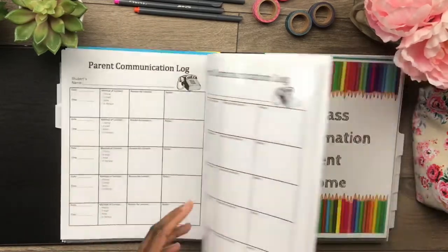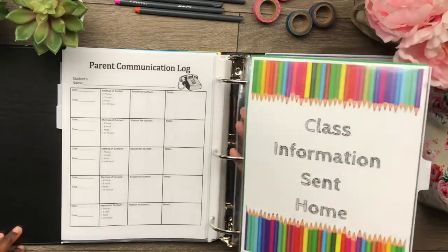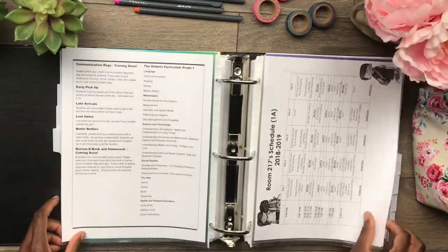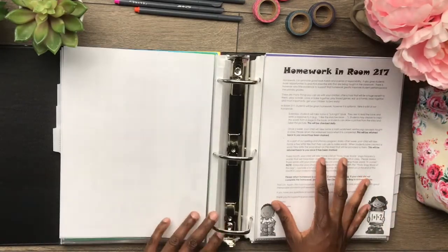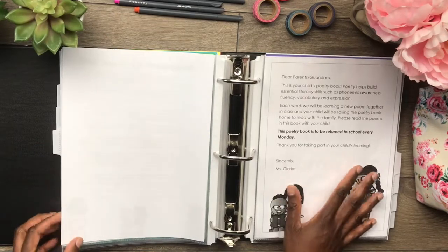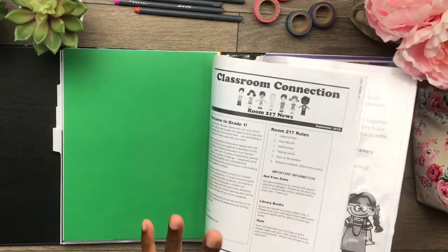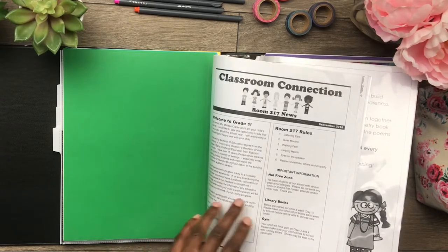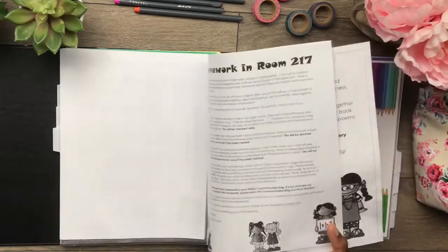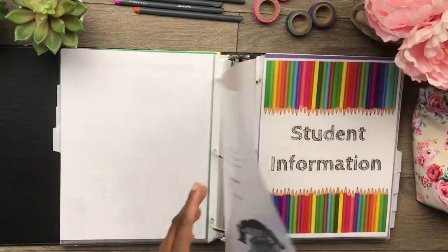Each student gets one of these, and then class information sent home. I wish I had a better title for this, but everything that I have created for parents I just put in here. So I have our newsletter for September, our schedule, our homework policy, and a note about poetry books that the students take home every week. I like this section because whenever I have a new student, it's great for me to pull out what I have already given parents so that the new families know what to expect in grade one. It just keeps everything organized, and I can quickly photocopy it for those new students.